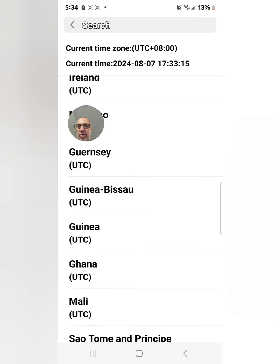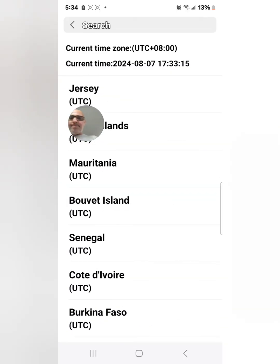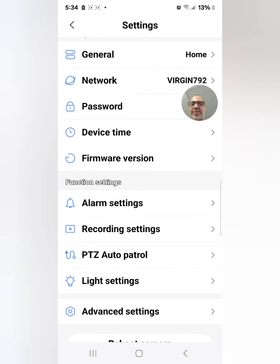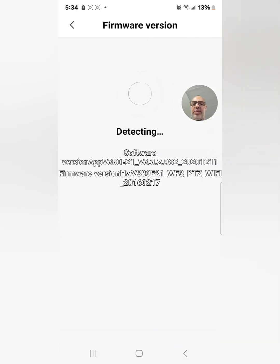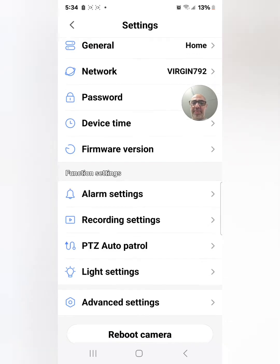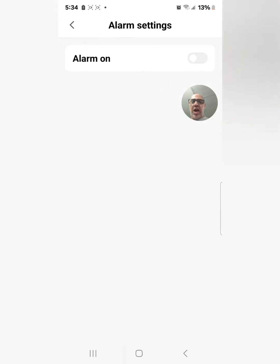There's device time — you can set your time zone so if something happens and you go back to review footage, the timestamp is accurate. There's also firmware version — if there's a software update available it will show here and you can click to update. Pretty simple.